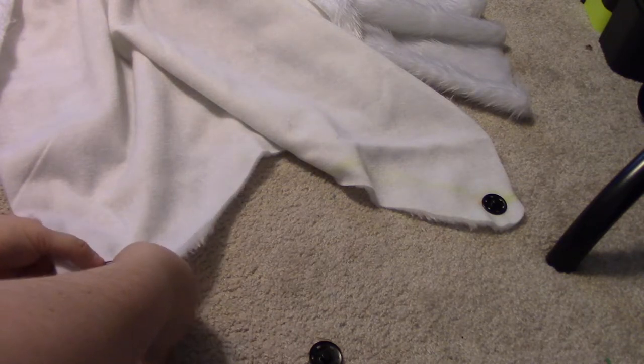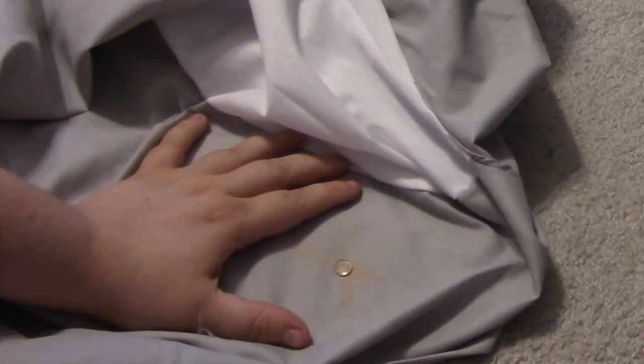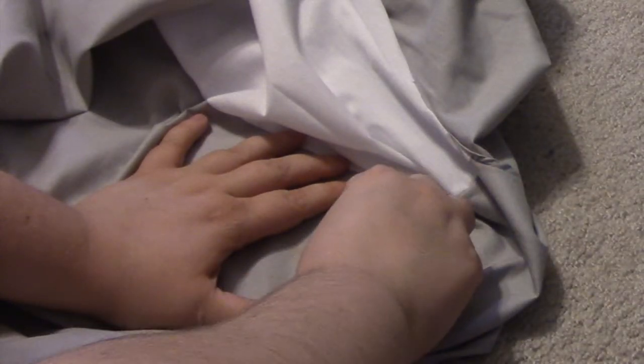After that, I used hot glue and glued snaps onto the cape and onto the dress where I made the marks. You can definitely sew it on if you want to, but I'm extremely lazy, so that was not an option for me.